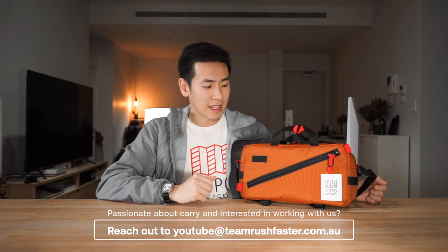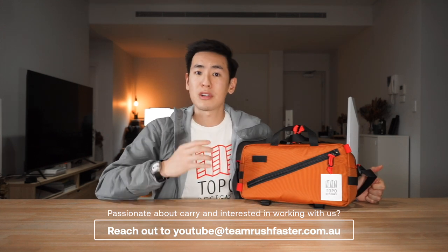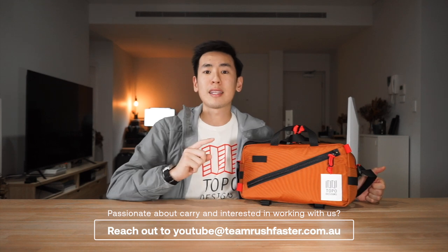Topo Designs, based in Colorado, are known for their quirky carry designs. Here we have the Quick Pack. If you're interested in checking out more videos from us on Topo Designs, head over to our channel, click the Topo Designs playlist, or you can just click the link above right now.